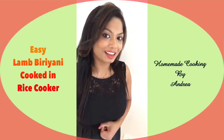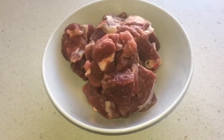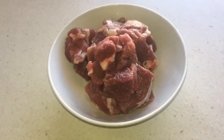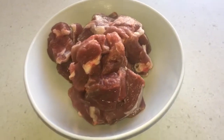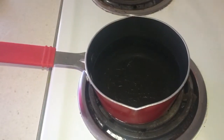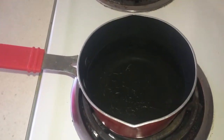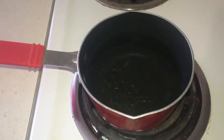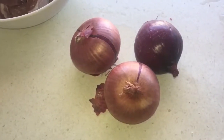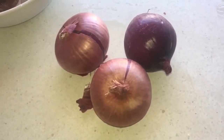I've got about 350 grams of boneless lamb pieces. You can get this at any halal butcher by asking for curry lamb — they sell curry lamb, curry chicken, and curry goat, all cut into pieces. You can get boneless or bone-in pieces. I've taken a deep-bottomed pan and I'm waiting for the water to boil. I've added about two cups of water to boil some eggs — you need enough water to completely submerge the eggs. One of the main ingredients for biryani is that nice crispy caramelized onion, so I've got about three onions to peel, wash, and slice thinly.